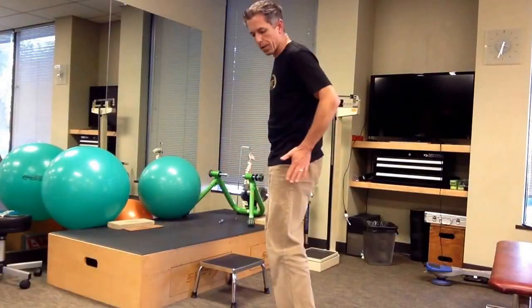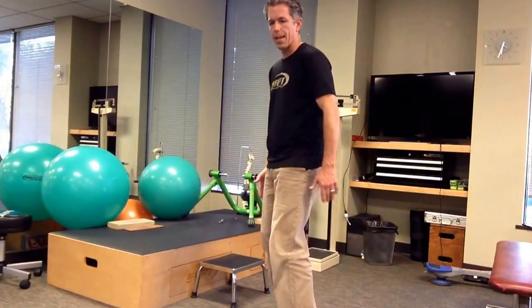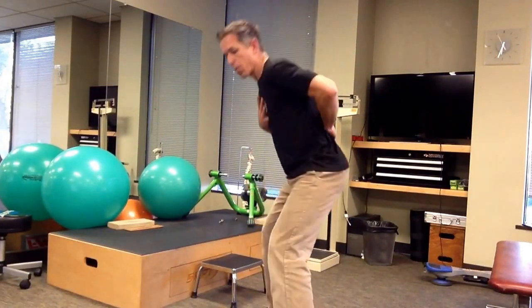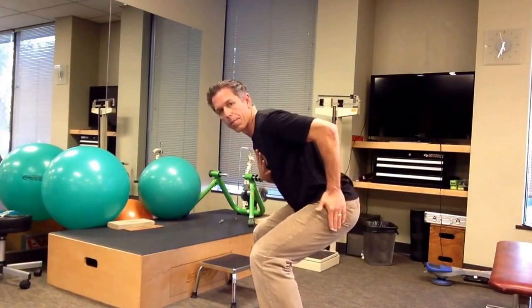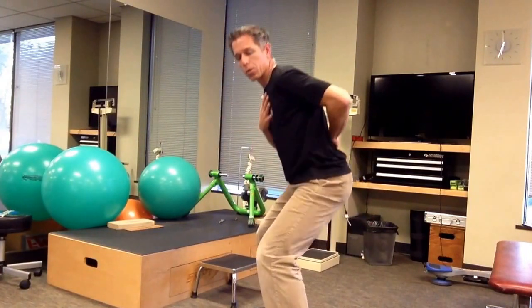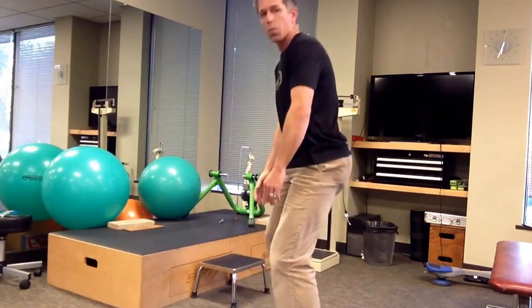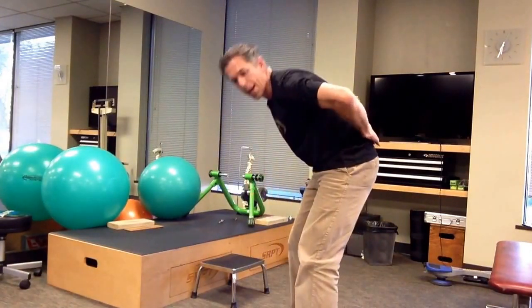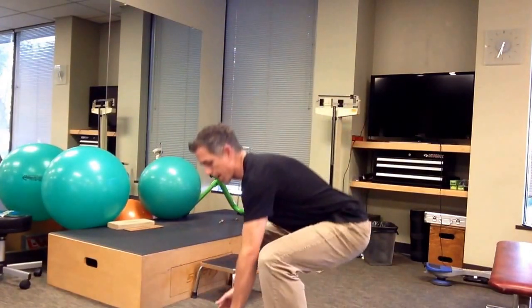Proper lifting mechanics is about distributing the load between the hips, the knees, and the ankles. We're going to keep the back relatively straight, and the forward bend is going to come right from the hips. So it's okay to lean forward — we just don't want to be leaning forward at the lower back. We want it to come right from the hips.